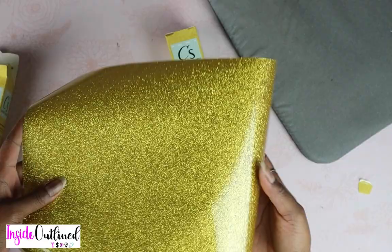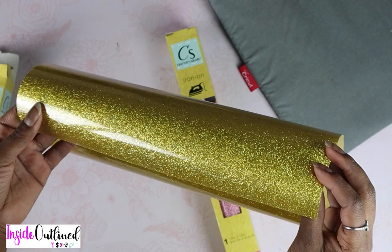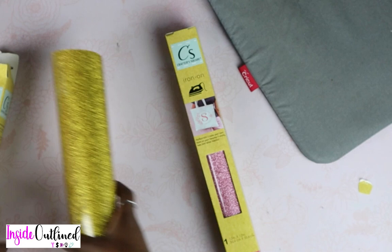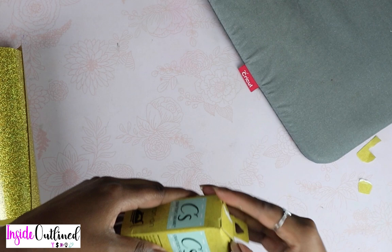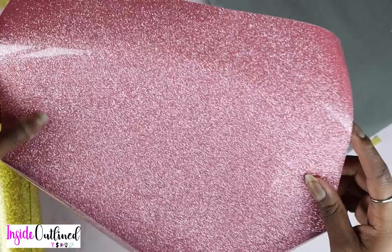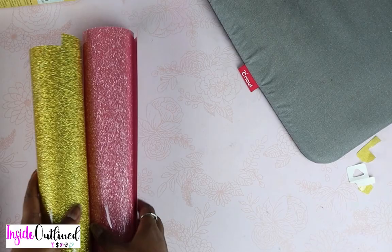So this is what the gold looks like — it is a glitter gold. This is what the back side looks like. When you're using this HTV, you will put this side down on your mat and your design will be cut into this side. This color is pink or has a rose gold tone to it, and again you will put this side down on your mat and your design will be cut into this side. I am about to put these iron-on vinyls onto my mat and cut out the designs.